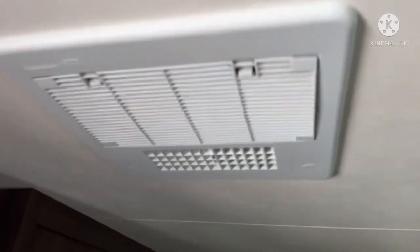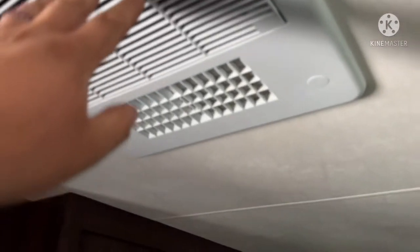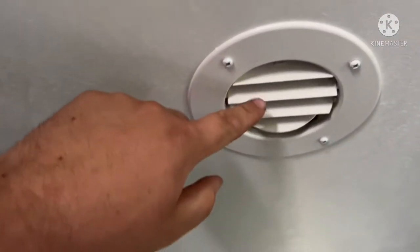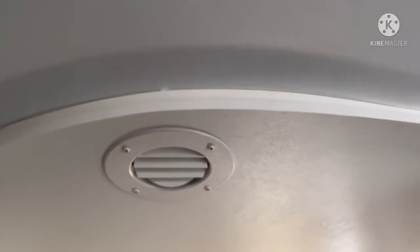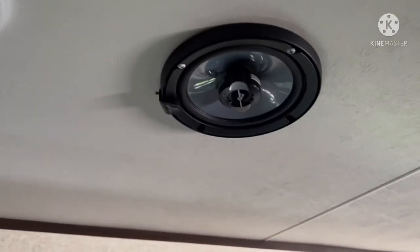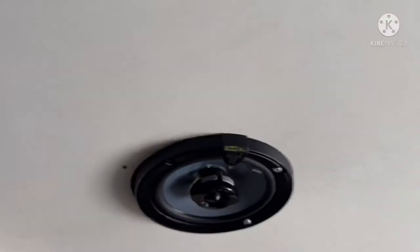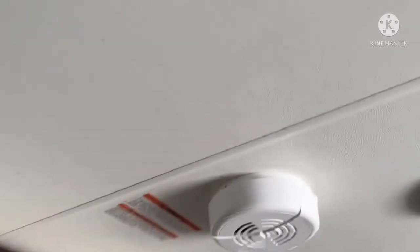Here's the air conditioner right here — that comes out there. We have more vents here and more vents up top, which works out great. Then we have a speaker up here and another speaker over here. And then your fire extinguisher.